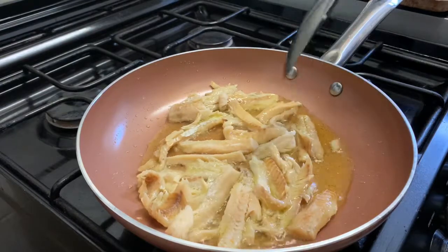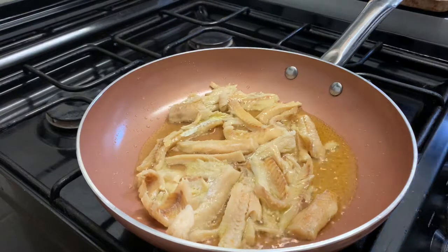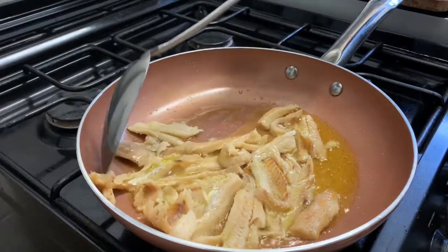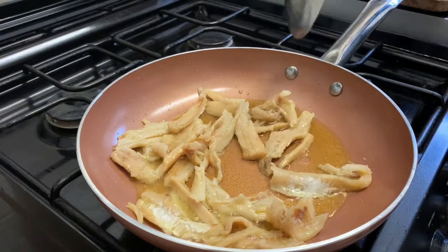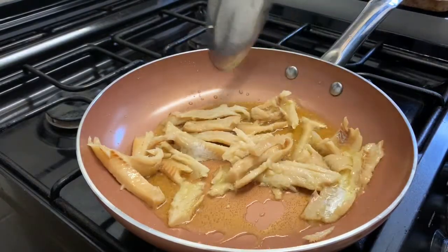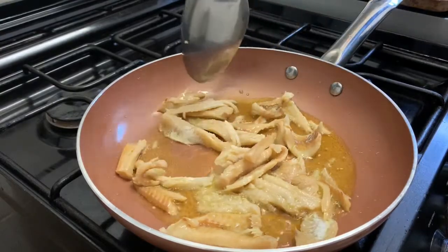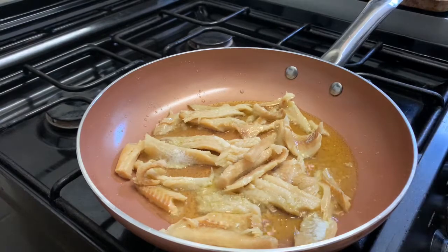I want them to be golden brown. I'm using a non-stick pan — I definitely recommend investing in a good non-stick pan for frying, it makes such a difference especially with more fragile meats. If you've never cooked salted cod before, this is just cod that's been cured with salt and left to dry — it's really easy and really tasty.